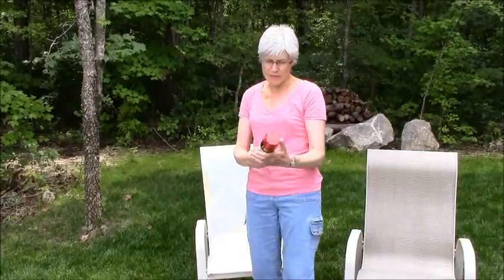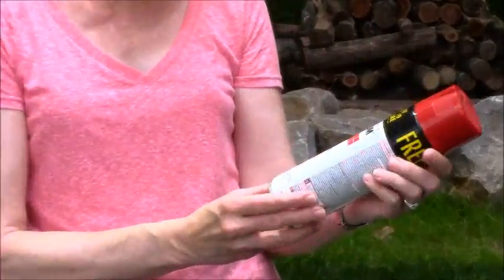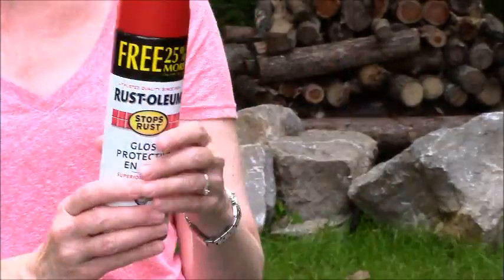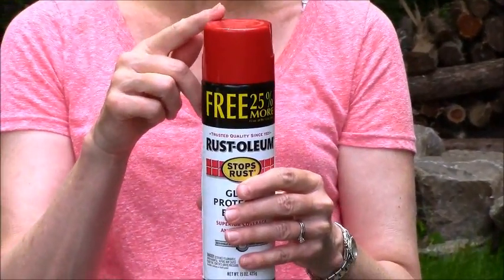The paint that we're going to use is Rust-Oleum. It's gloss protective enamel, and the color is called Sunrise Red. It's kind of like a candy apple red.